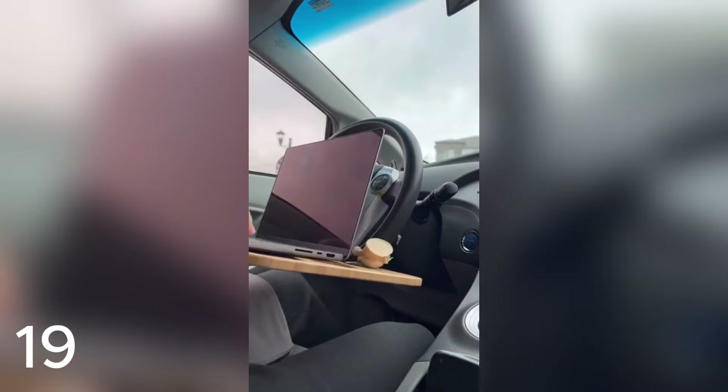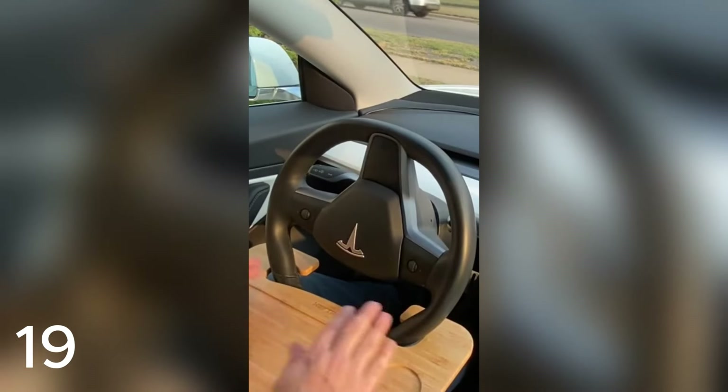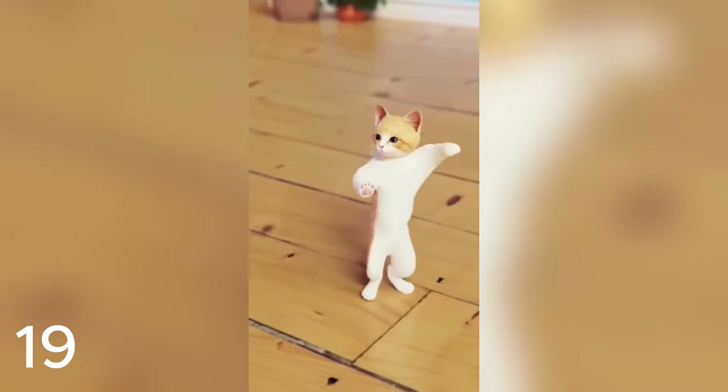Great Amazon product. Upgrade your driving experience with the number one steering wheel tray made from natural bamboo — perfect for dining or using your laptop on the go. Check the link in the description or comments.